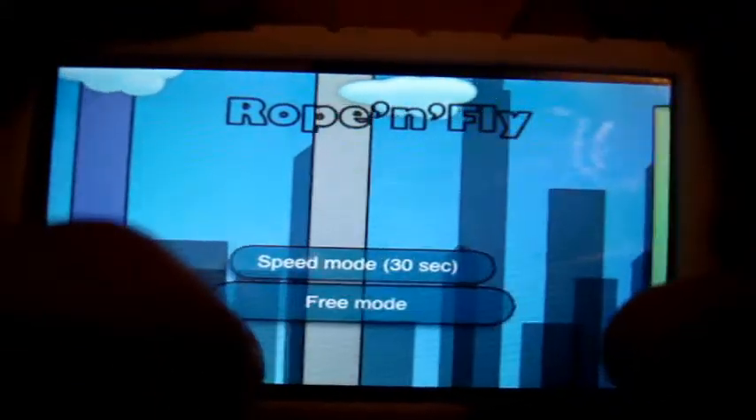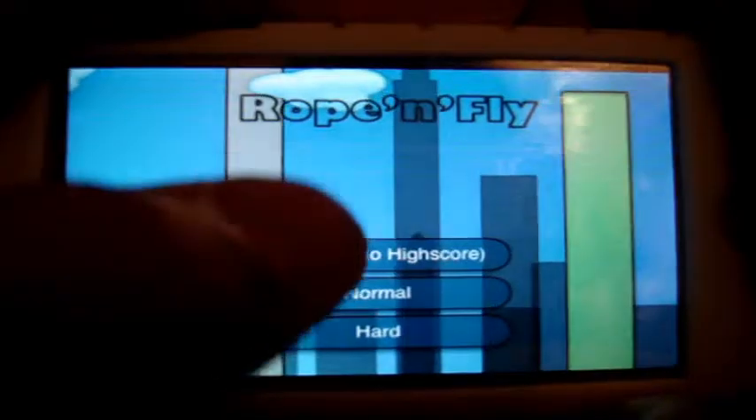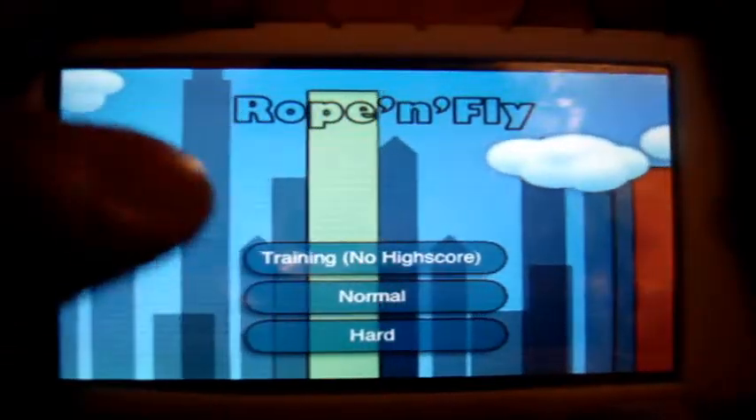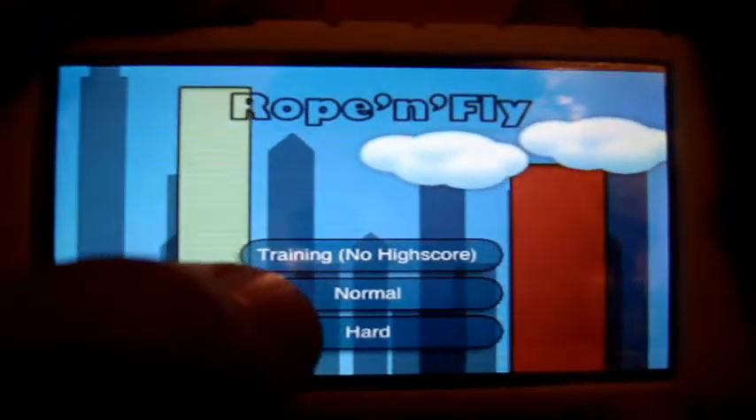Under play you've got two modes: speed mode, which is just 30 seconds, and free mode. Free mode lets you go into normal or hard, and you can save your score. You can also train, but you can't save a high score while you train.